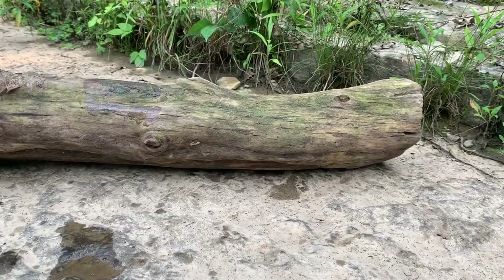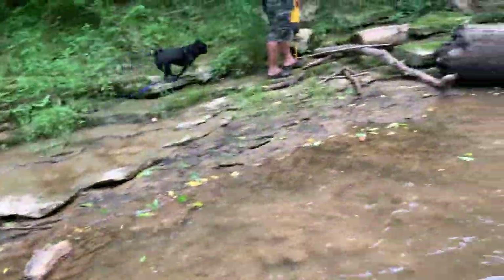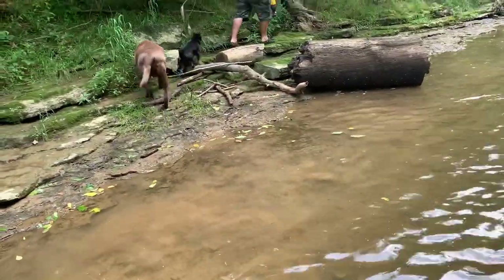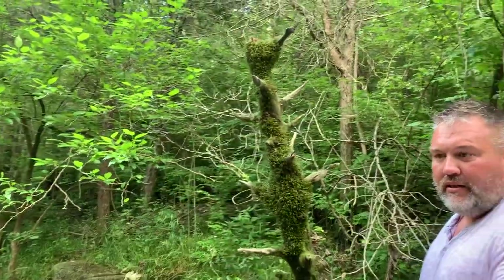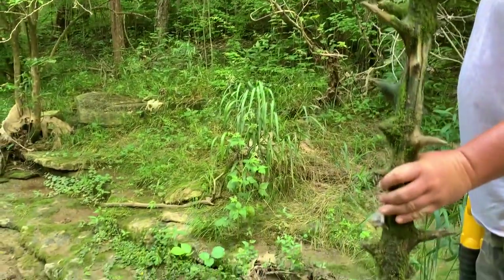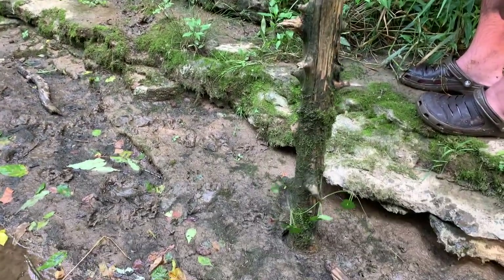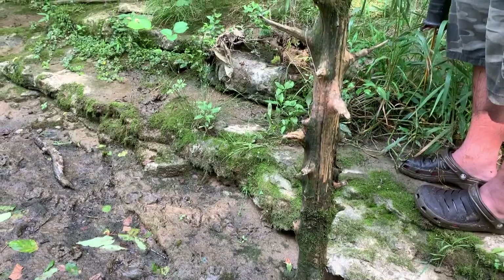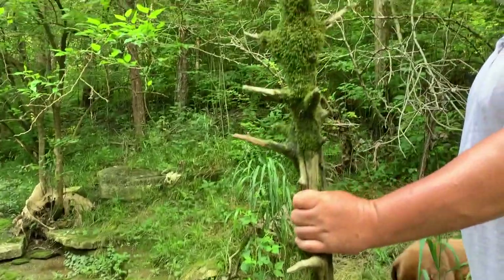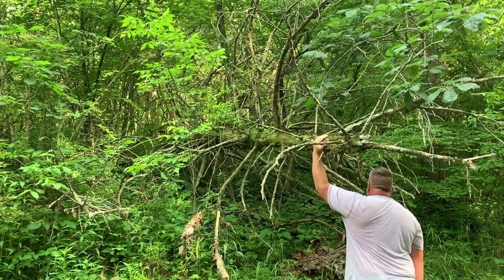Am I the only one that sees a dragon? I'm in the creek and we found partially rotted cedar — but it ain't too bad. Cedar takes a long time to rot, and you're trying to find something that looks cool or unique. So you can have it once there to grow up this. We'll clean it off, maybe leave some moss on it, and then put it in a pot. It'll make a perfect thing for the grow, just like it would in nature. Pretty awesome.